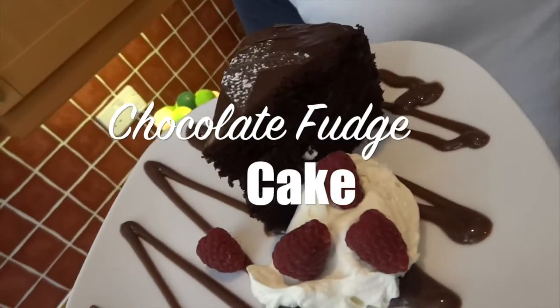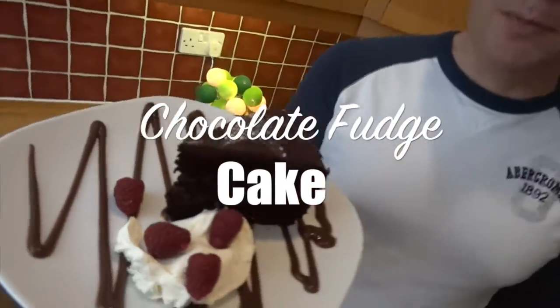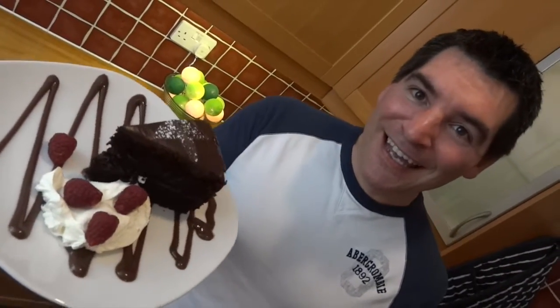Hi, I'm Sasha. Lots of you have been requesting to make a chocolate fudge cake and I've finally done it. I'm sure most of you will have the ingredients in your cupboard because it's super easy to make, and here's how I do it.